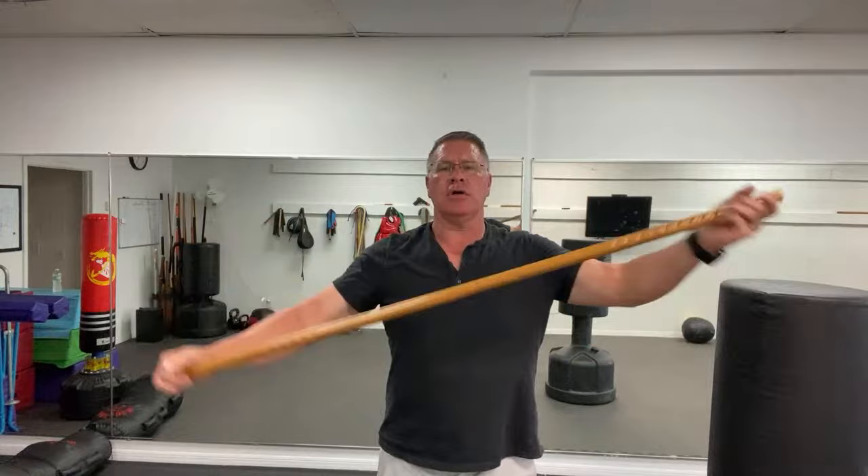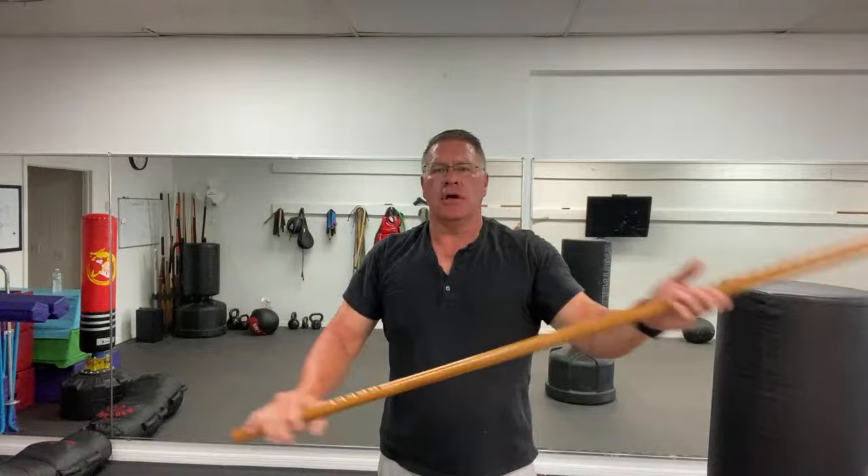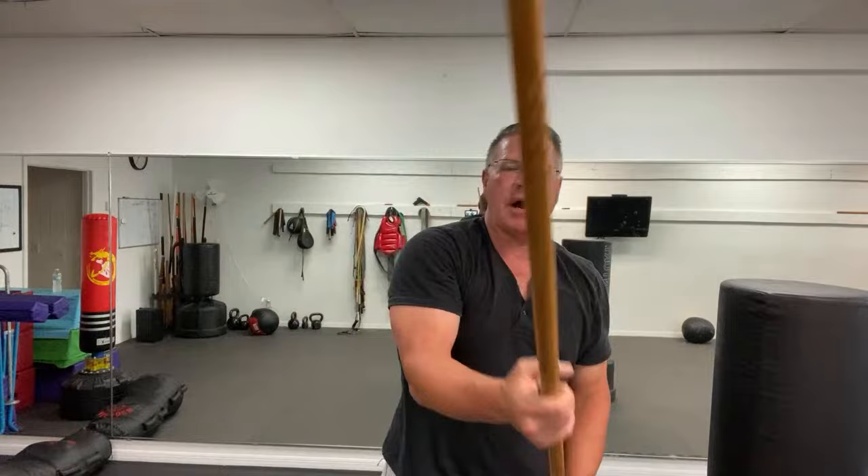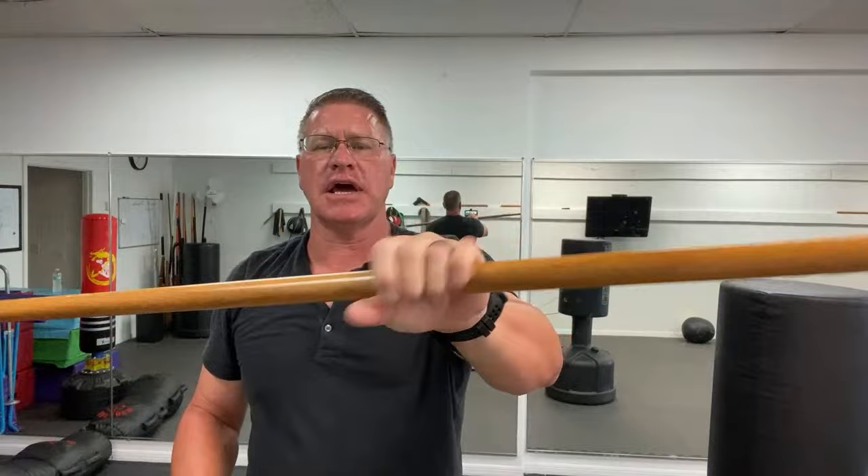This is how you start — very slowly. Slow is smooth, smooth is fast. After you do this for a while, it'll start to become more natural. You'll start to find your center point better. Ultimately, you want to be able to do all these transitions with your eyes closed, without thinking about it. You want this simple walking stick — this simple self-defense staff — to become part of your body, an extra piece, so that you can hit them.